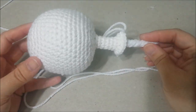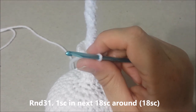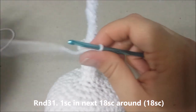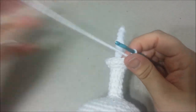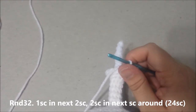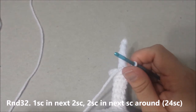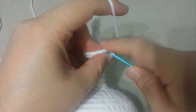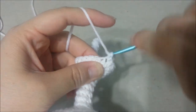Take this piece of twisted pipe cleaner and shove it into the neck hole as deep as you can, and try to get it into the stuffing, so we have a nice head and neck that's not too wobbly. Round 31: single crochet in each single crochet around, for 18 single crochets. Round 32: single crochet in the next 2 single crochets, then 2 single crochets in the next, around, for 24 single crochets at the end of round 32.